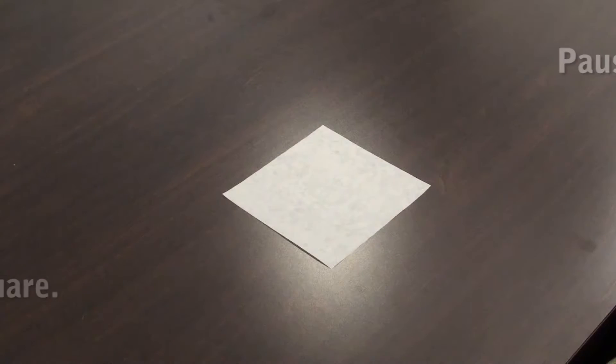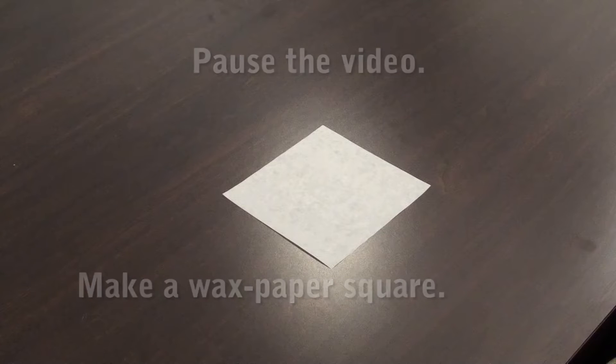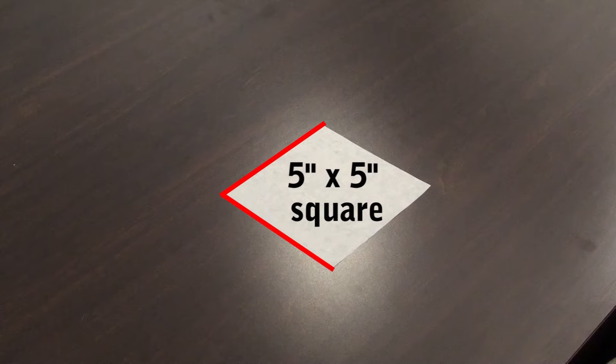If you'd like to participate along with me, pause the video and make a wax paper square. You'll need a square measuring 5 inches by 5 inches. You might want to make two just in case you make a mistake somewhere along the way. Let's begin.